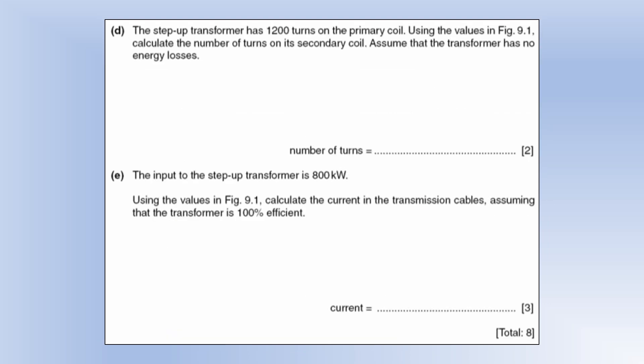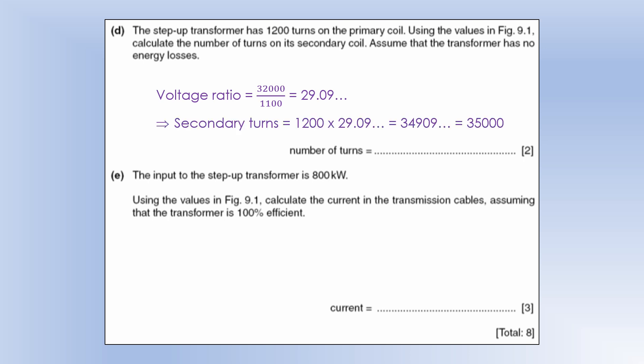A step-up transformer has 1,200 turns on the primary coil. Using the voltage ratio (1,100 V to 32,000 V, a ratio of approximately 29), the number of secondary turns is 29 × 1,200 ≈ 35,000 turns. The input to the step-back transformer is 800 kilowatts; using P = IV with output voltage of 32,000 V and 100% efficiency, the output current in the transmission cables is 25 amps.